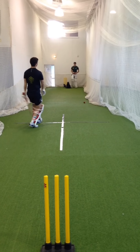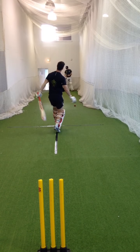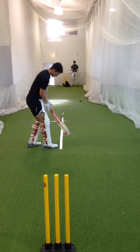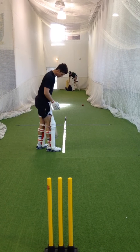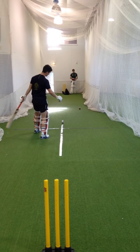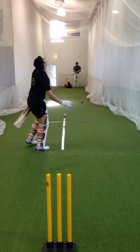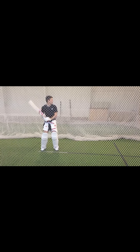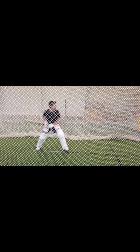Number two: any ball outside off stump, either full or short, has to go to long on. Balls on the leg side — anything outside leg stump has to go to the offside, doesn't matter where, as long as it goes to the offside. Side-on view of drill two: balls on the offside go to long on, balls on the leg side come through the offside.